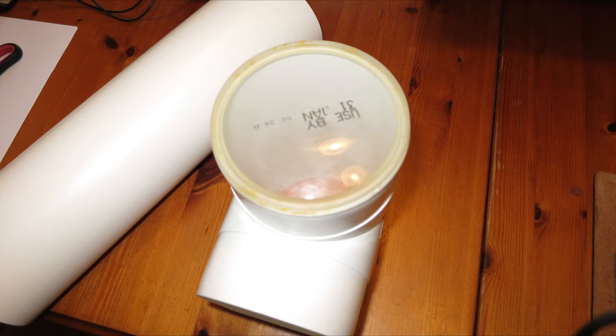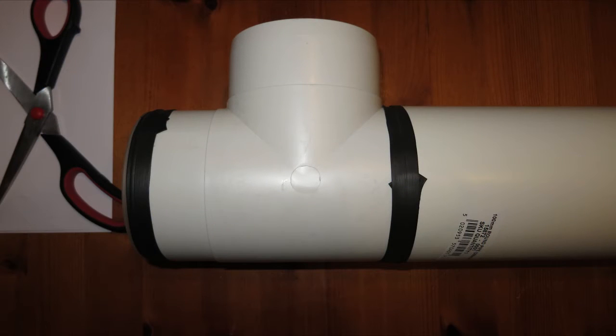We also used a lid from an old soup pot to make a stop for the bottom. The first thing I did was seal the soup pot lid onto the bottom of the equal T — basically just to stop the grain falling out of the bottom — and I just used the tape and wrapped it around to lock that on. Next up I attached the equal T to the bottom of the long pipe, using the tape again to do this.